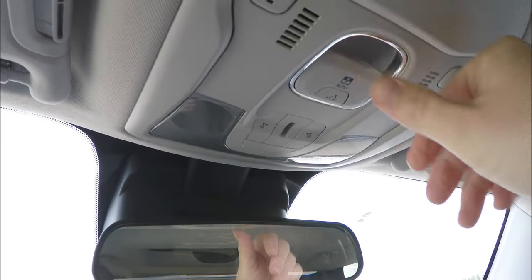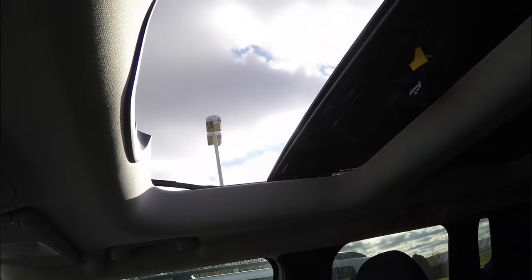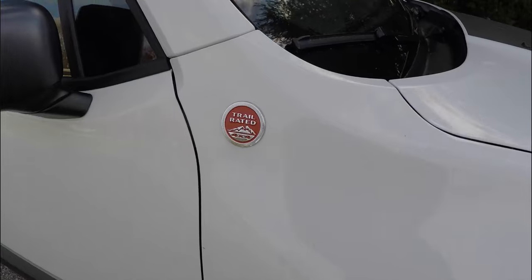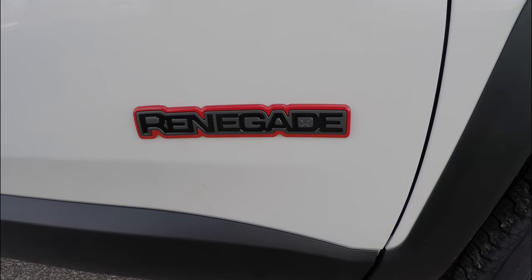This vehicle also has the MySky Power Retractable Removable roof panels. We've also got the red trail-rated badges and the Renegade badge with the red background.